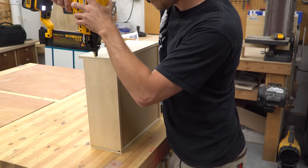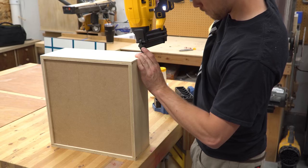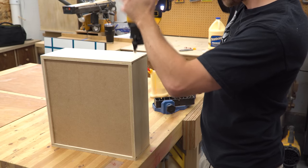It may be a good idea to come back and put a few more screws in here as well to add more strength, but since these are small drawers and they won't be holding a lot of weight, I figured I wouldn't bother unless they start coming apart sometime down the line.